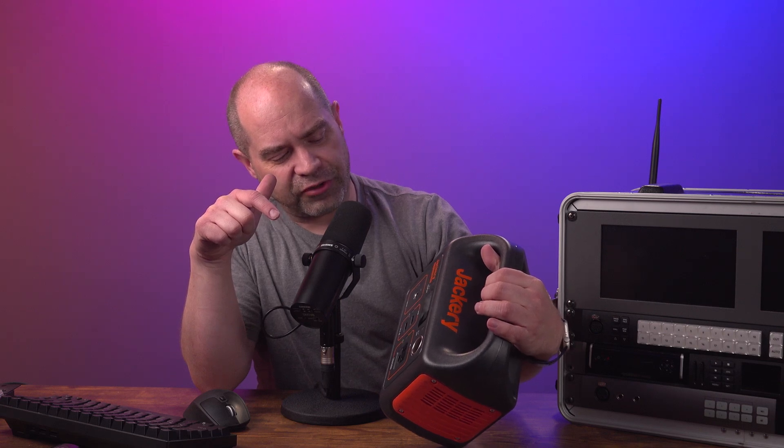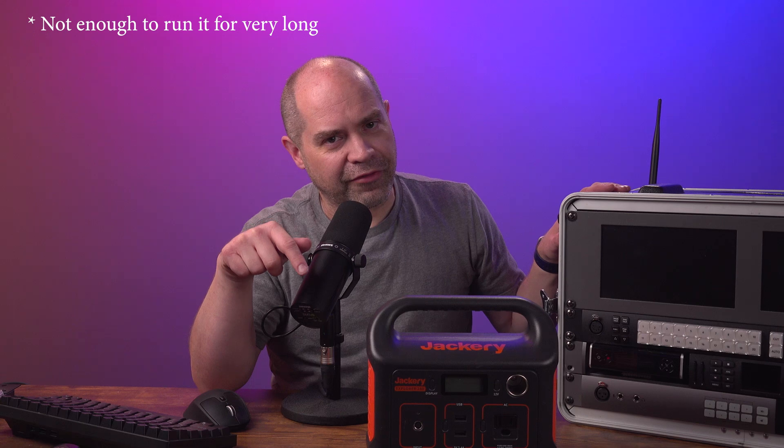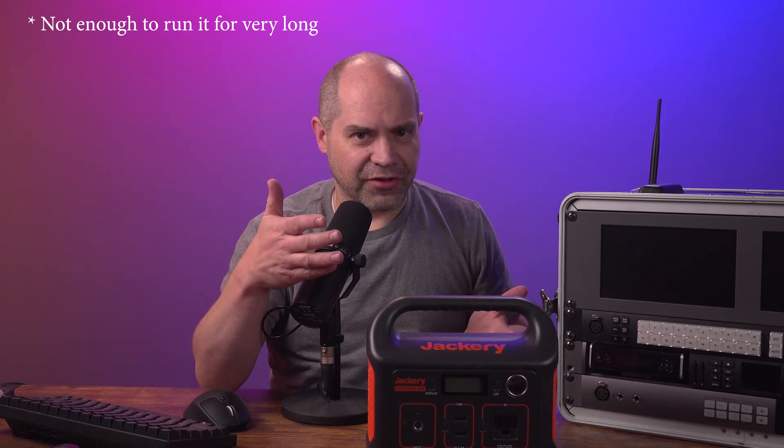Bottom line is I don't think I would necessarily recommend a UPS for a video production system. I know a lot of people do, but these days we've got a lot better options. This is one of the first ones I invested in - it's called a solar generator, which is kind of a weird name because they're not really generators. This is a Jackery Explorer 240.